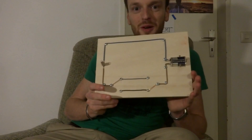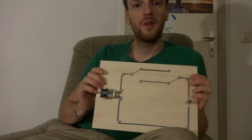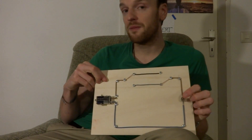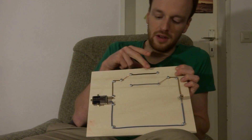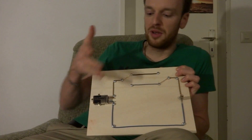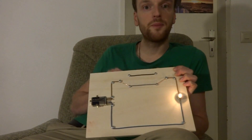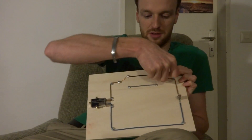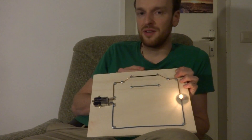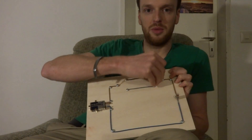Da ist sie nochmal, unsere Wechselschaltung. Aber wie funktioniert sie jetzt? Wenn der Strom im Kreis fließen will, um die Lampe zum Leuchten zu bringen, dann hat er hier oben zwei Möglichkeiten — entweder über den schwarzen oder über den grauen Draht. Die Bedingung ist einfach nur, dass beide Schalter auf derselben Stellung stehen — entweder beide auf grau oder beide auf schwarz. Deshalb kann ich dann auch mit beiden Schaltern ausschalten — also entweder mit dem oder mit dem.